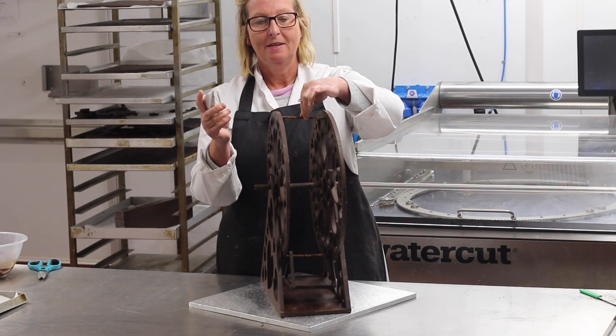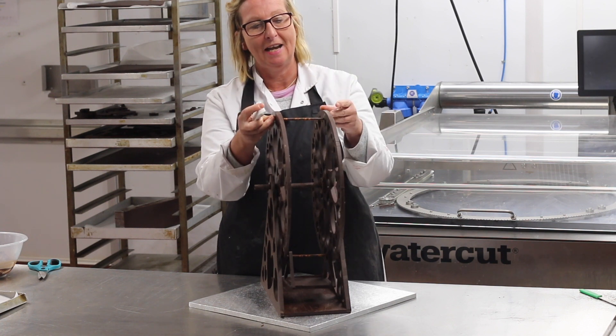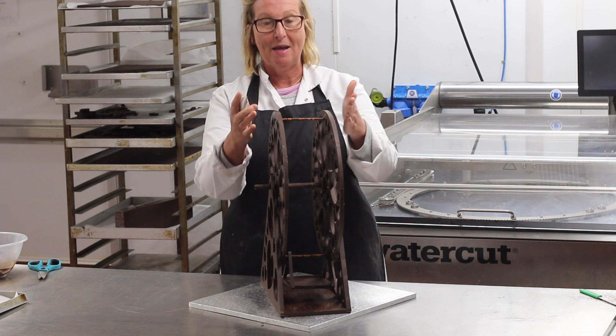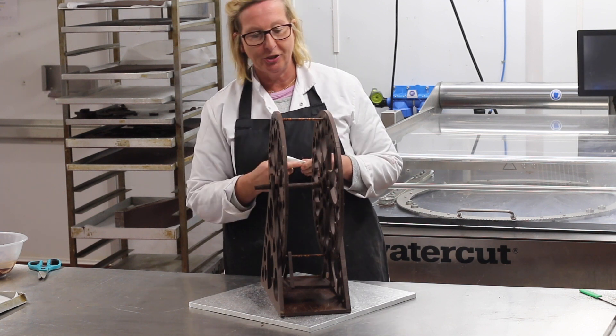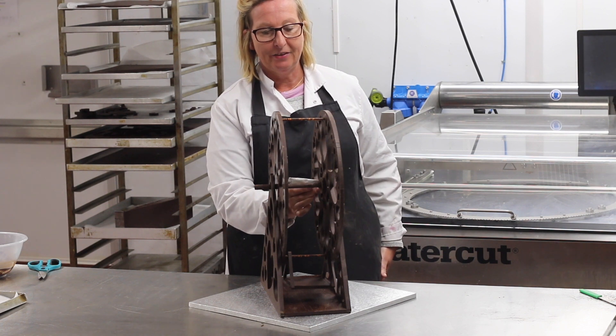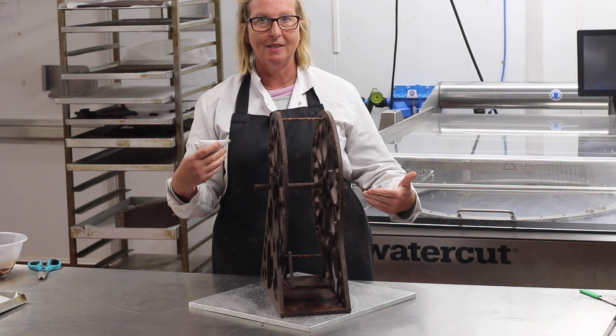I have my chocolate dowels — I suppose you call them dowels — that are going to hang the carriages. I've measured how far apart they are. And now I'm going to use a little bit of chocolate to seal the main cog to the two outer parts of the ferris wheel so that they can spin in unison.